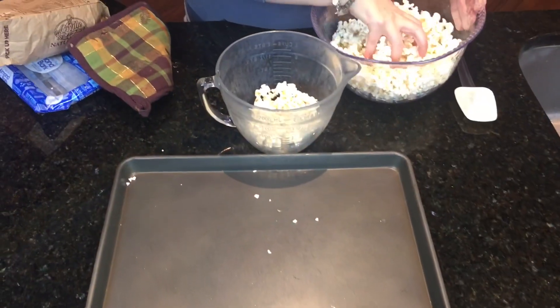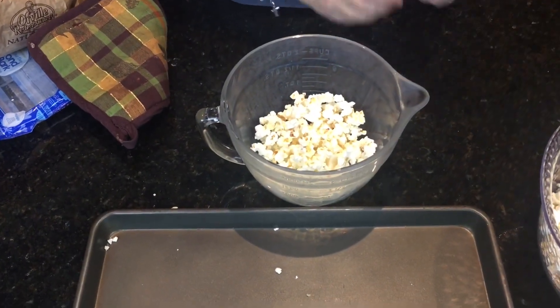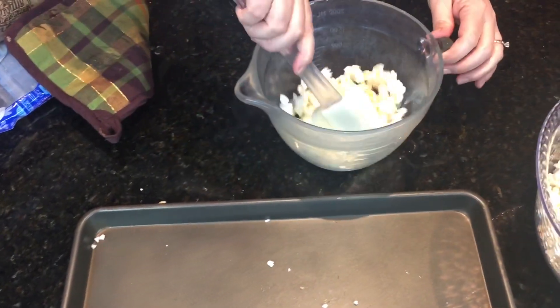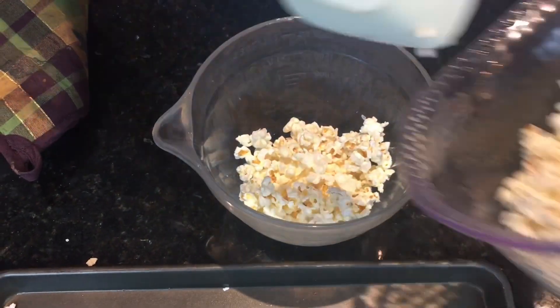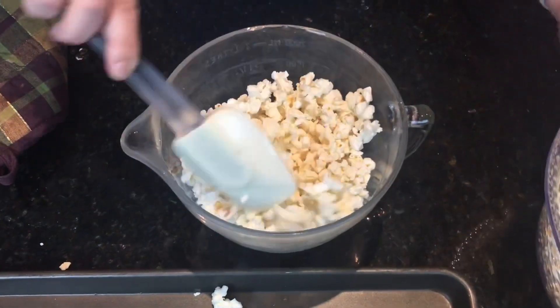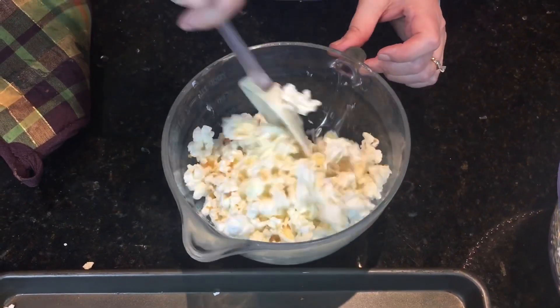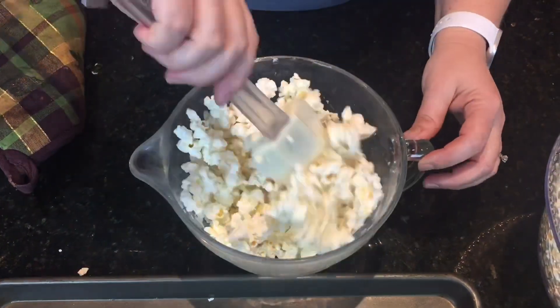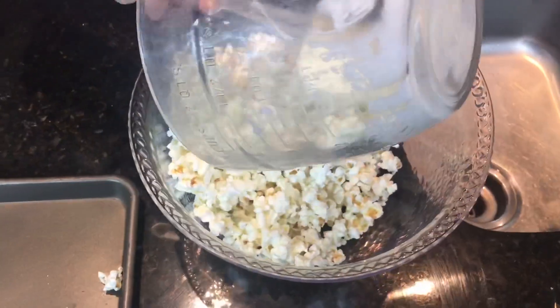Now you're ready to add your popcorn to your melted chocolate. I've found it's better to use a glass mixing bowl — the heat the chocolate gets to will melt a plastic mixing bowl, so make sure you use a glass mixing bowl. Just start adding your popcorn a little bit at a time, mix that chocolate around, and then ultimately you're going to need to pour this into your big bowl to get it all mixed up.